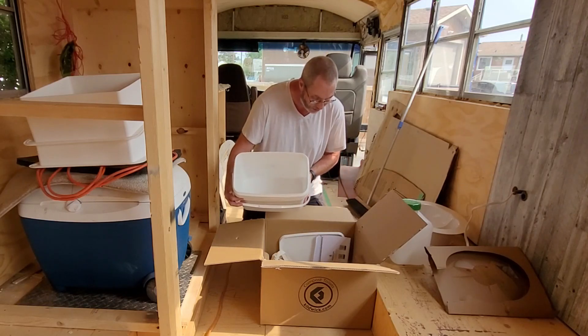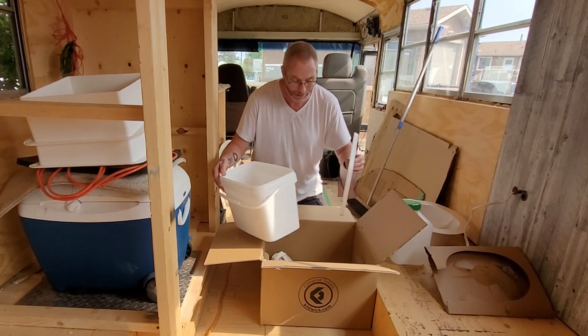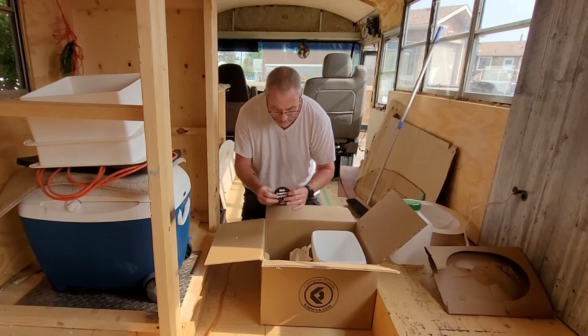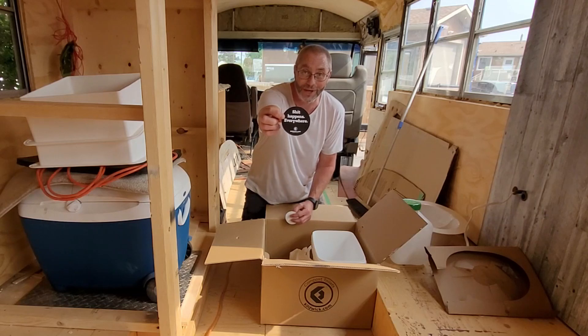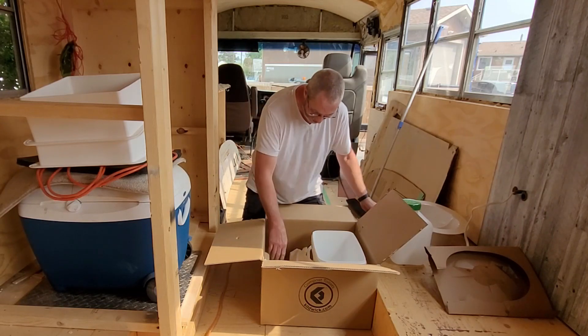Here's the solids bin. It comes with a lid for when you're emptying it — that's great. Some decals too; I'm not going to read them out loud because it's family-friendly, but you can read them.